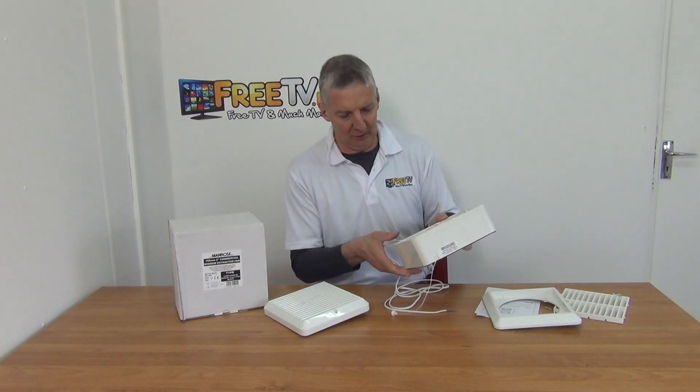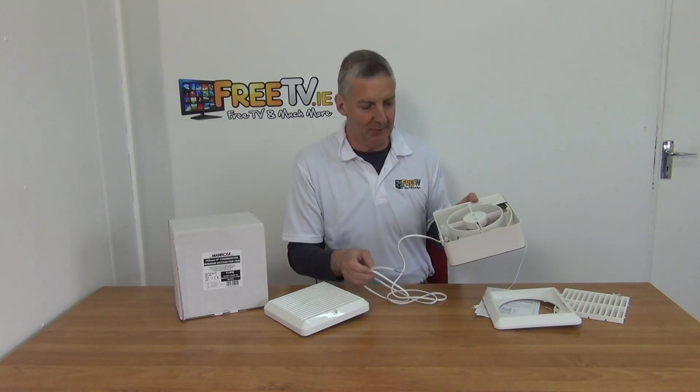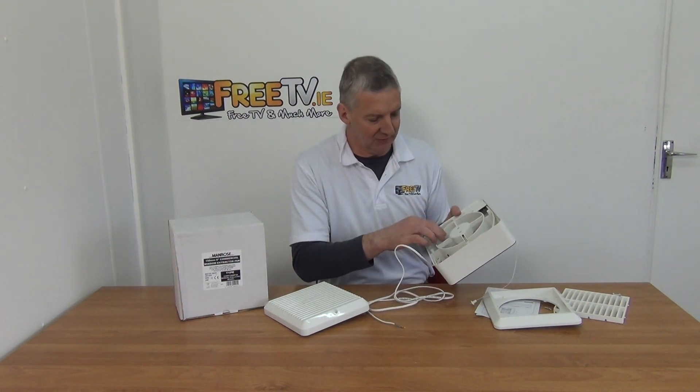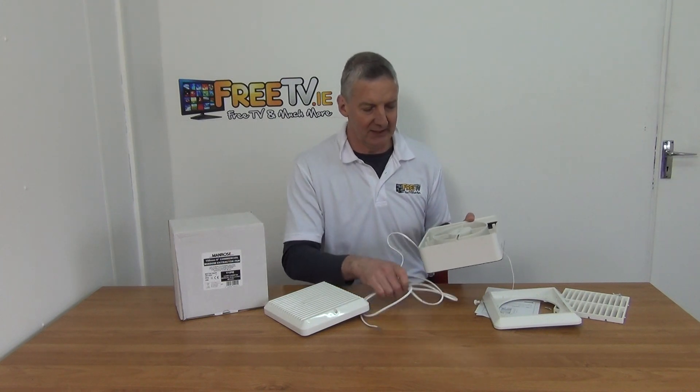Looking at the internal unit, it's pre-wired inside with a flex cable that you can wire directly in — you don't actually need to open up the unit itself. You can just see the fan there as well. Overall it's quite a nice unit.